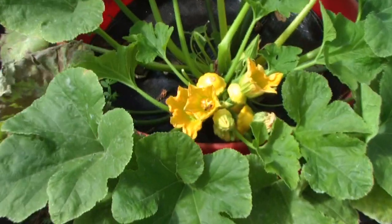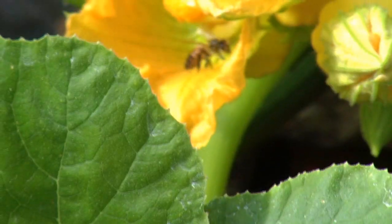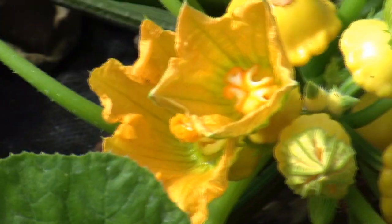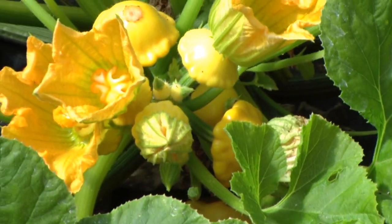It doesn't seem like he cares whether it's male or female — he goes in all the blooms. Anyway, he transfers that pollen from those males into those females, and that makes that... he's done got all of them and he's going on to get some more.